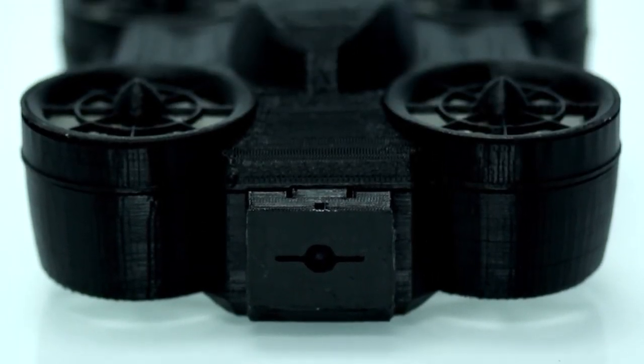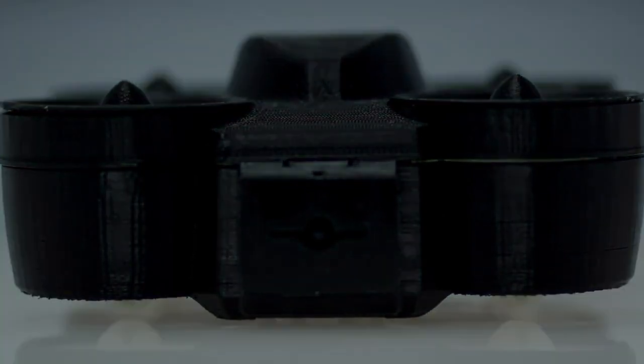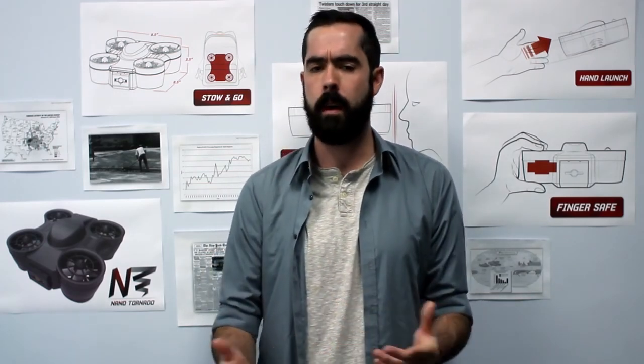You don't have to spend time assembling it, and its compact size makes it easy to travel with. The Nanotornado allows for a completely new experience with the drone. The best part is you can get up close and personal with it and not have to worry.